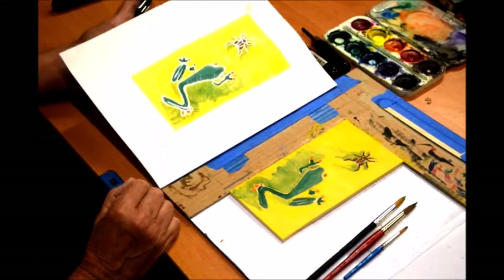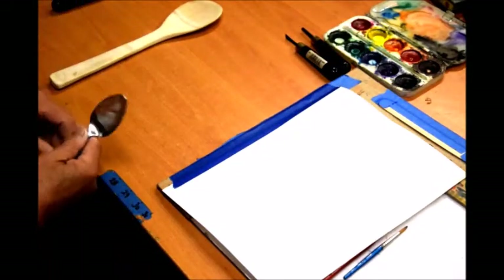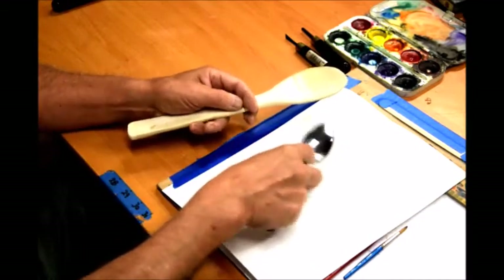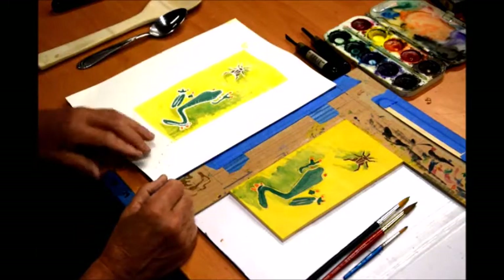Using this process, you can get very light, delicate tones. If you want a more saturated color, you still have to do it over a series of impressions, but you can use either a wooden spoon or a metal spoon, and you would burnish the back of the paper. The more layers you put in there, the more saturated the image is going to be.